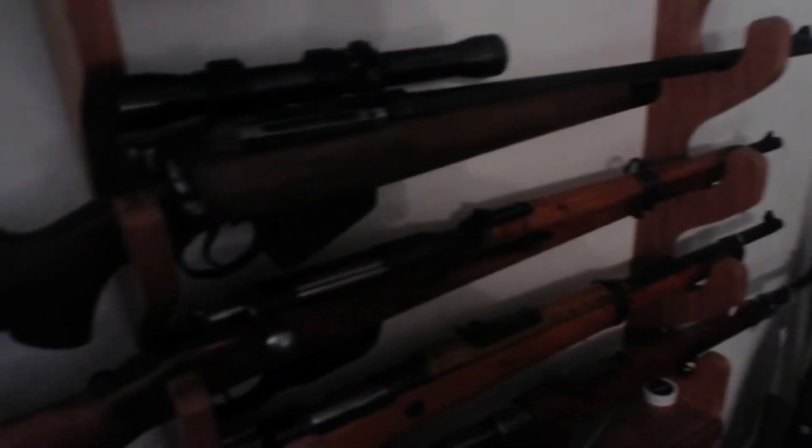We have the rest of these. Next one down here — this is a cheap Chinese camera, sorry about that.